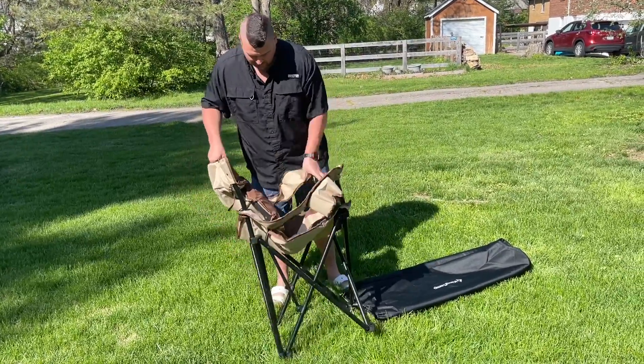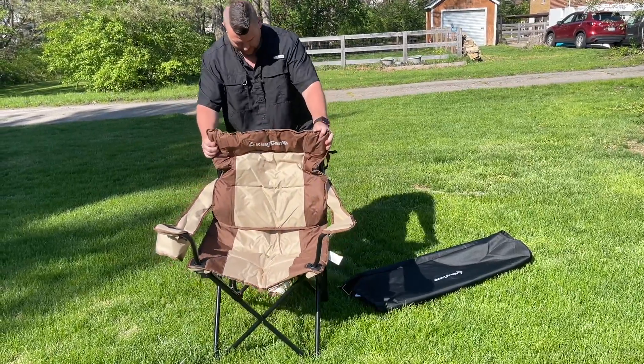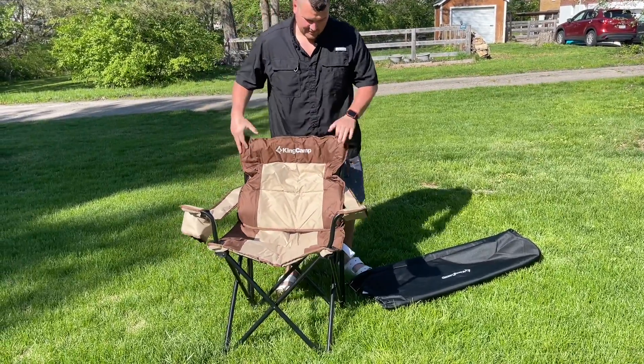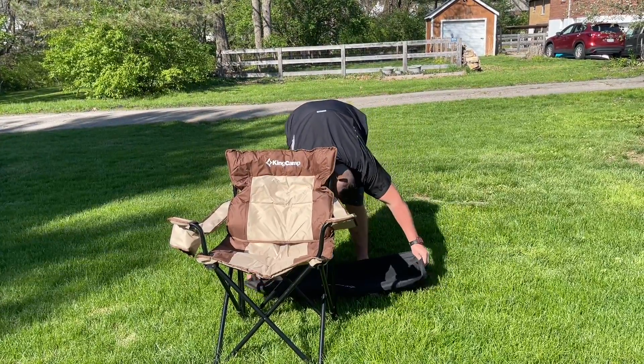The adjustable webbing structure of the armrests on both sides can help find the perfect height to make you the most comfortable. The camping chair also has a cup holder and a side storage cup bag.